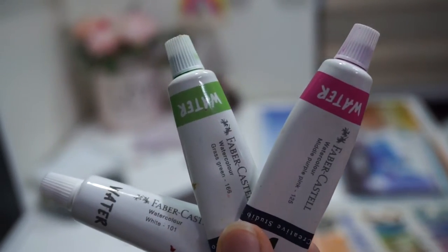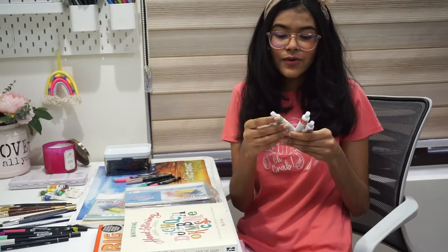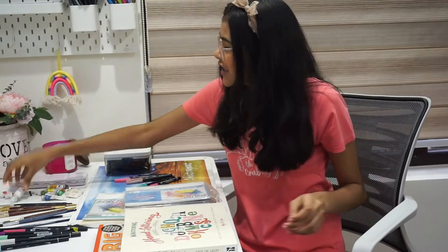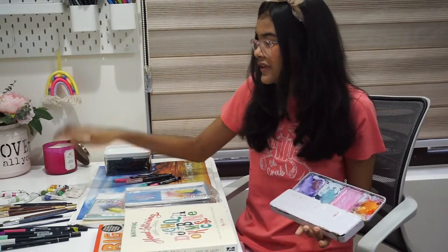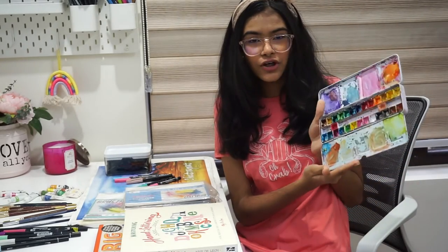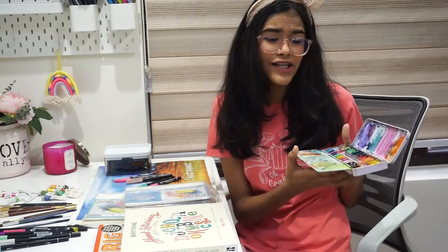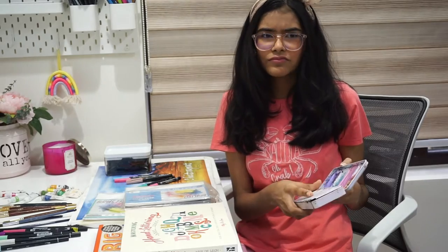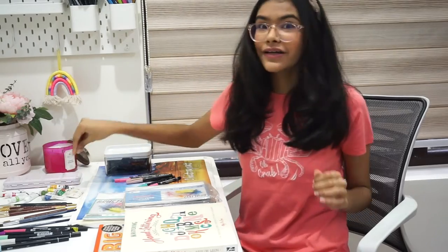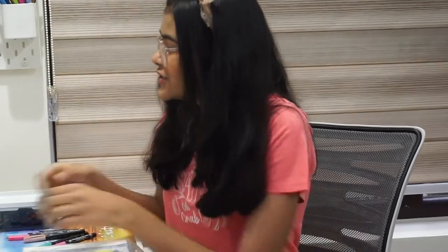If you don't want to use Camlin, you can also use the Faber-Castell ones. I bought these last year during lockdown because most of my colors were running out. I love using Faber-Castell too — really great for beginners. I've put all my favorite colors from the Camlin and Faber-Castell into a palette, which is super messy, but I keep renewing it with all my other shades. I also mixed a few shades like pastels. This palette is two to three years old but I love having all my colors right here.